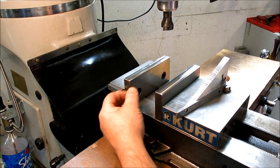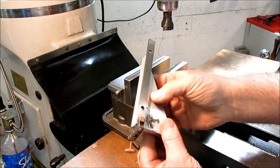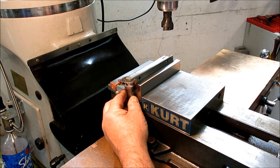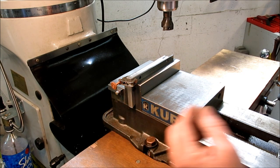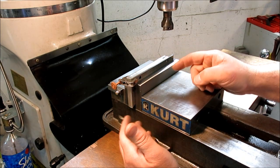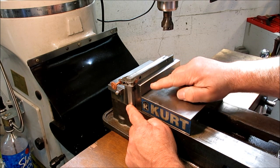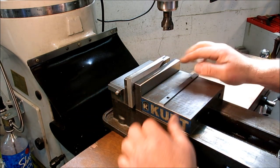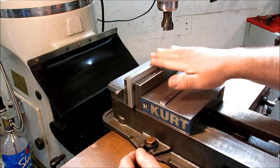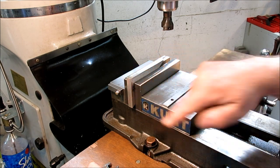I've swapped out my regular height jaws for these taller jaws, and you'll see why in a minute. I've attached this parallel just to give me a little reference edge here. The idea is I want to create my first surface there — this is the surface that's going to drive all the other surfaces. I've chosen the longest one just because it's the longest one and it's not the hypotenuse. So we're going to create a good 90 first, and then we're going to do our angled surface. I'm going to take just a light skim cut off of that, just enough to get it to clean up all the way across, and then I'll lap that on the surface plate.